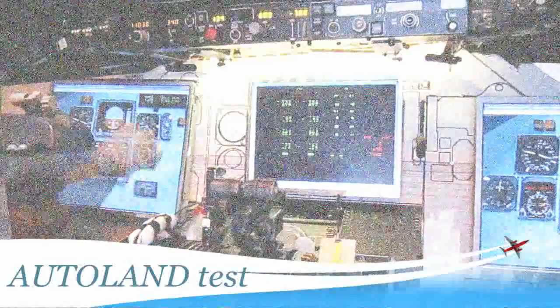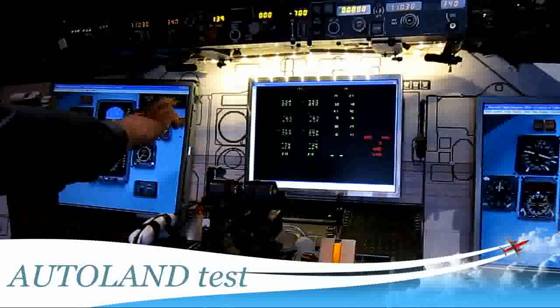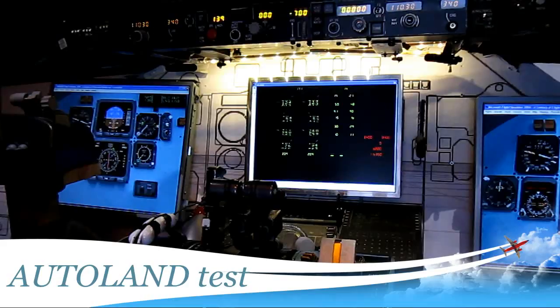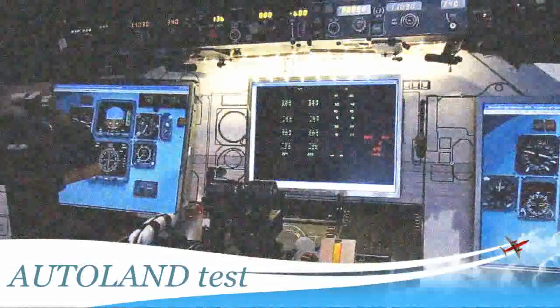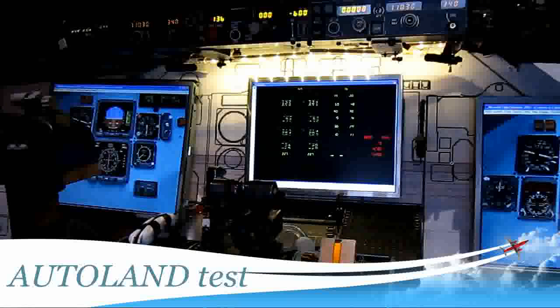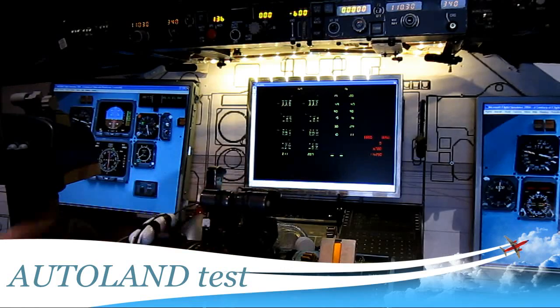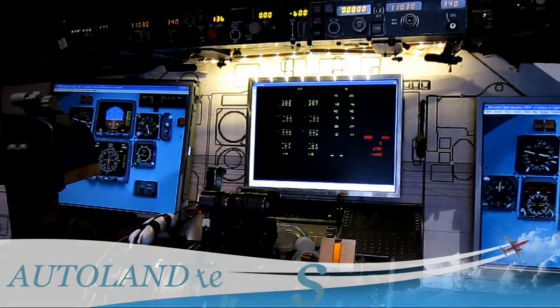Auto current. Auto current. 100. 50, 40. 30. 20. 10.